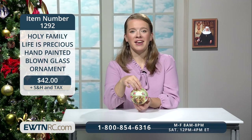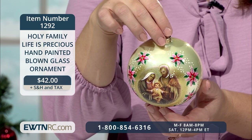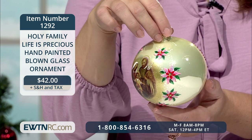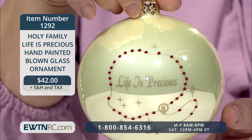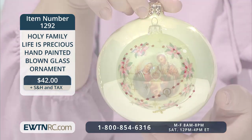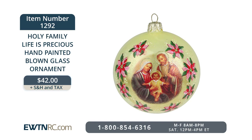From Poland we have a Holy Family Life is Precious ornament. This beautifully decorated blown glass ornament depicts the Holy Family surrounded by red and pink poinsettias, and measures 4 inches in diameter. This champagne colored bulb has a delicate red bead rosary painted on the back encircling the words 'Life is Precious.' This heirloom ornament will be treasured in your home for years to come. Item number 1292 for $42.